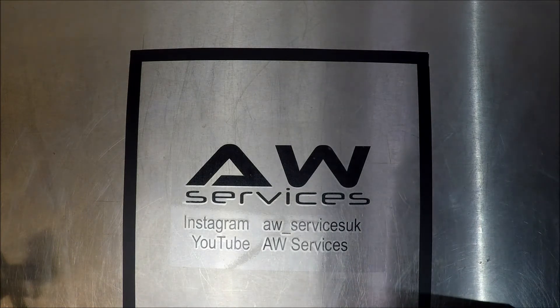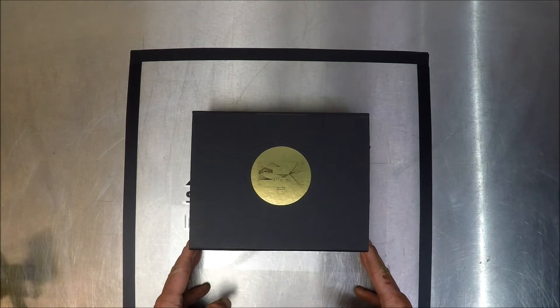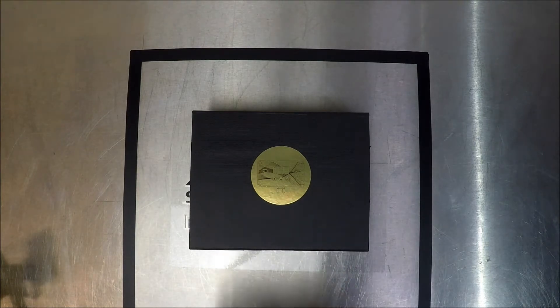A very good afternoon everybody and welcome to AW Services. Our new video for today is a reshoot of my previous video just to address a few formalities. I'd like to introduce the new V16 upgraded controller from Spring Europe Limited. This unit was gifted to me from the team at Spring to promote and do my own promotional video. I was not paid for this video and the thoughts and opinions are my own.